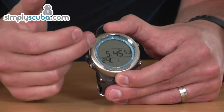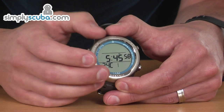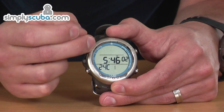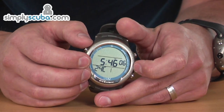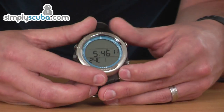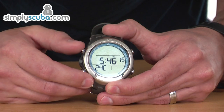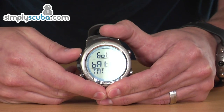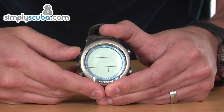The screen is made up from three segments, the main information being shown across the centre, and then the additional information shown top and bottom. Also up the sides we've got two bar graphs, one showing ascent rate and the other showing nitrogen loading. To switch between the different screens, you can use the Advance and Mode buttons, and it cycles through all the different options and sub-menus.